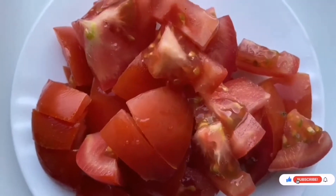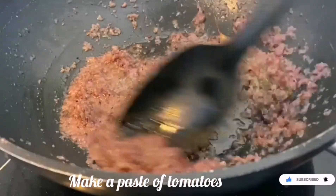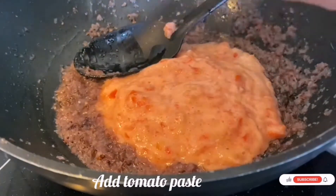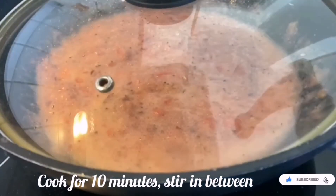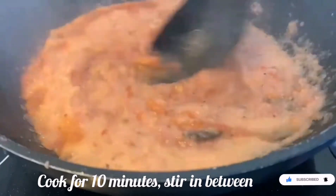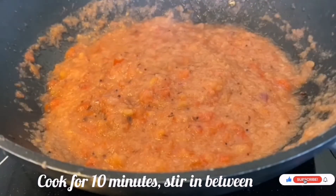Now I am taking two tomatoes and grinding them to a smooth paste. Add this to the onion mixture, along with half a cup of water from the mixer jar. Mix well, close the lid, and cook for around 10 minutes, stirring in between, until the oil separates from the masala.